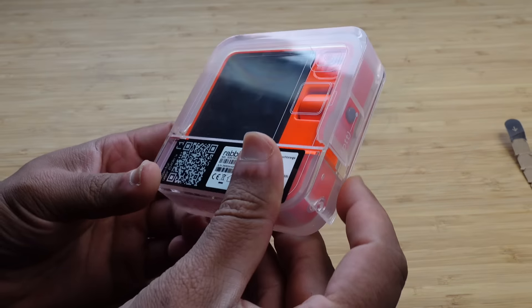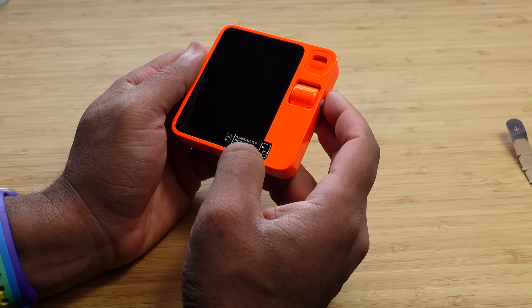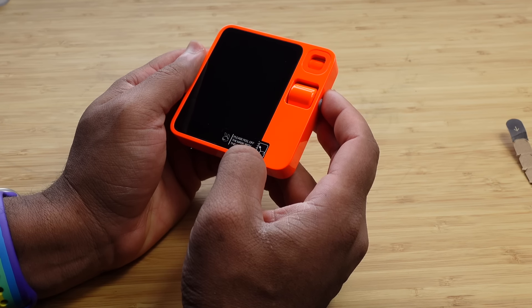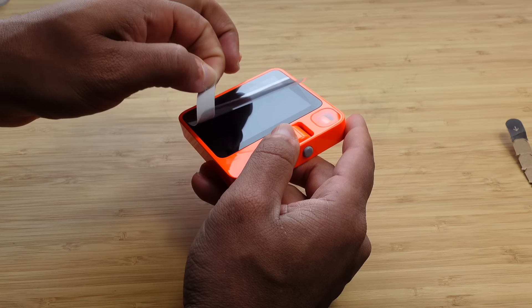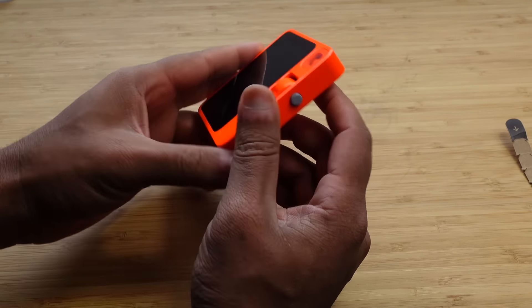We'll go ahead and flip this around and open it up — it just opens up just like that. And here we're presented with the R1. We can go ahead and take the R1 out of the case just like this, and we are good to go. I'm going to put the case to the side. It says 'please peel off the mask' with this sticker, so as there's a mask on the front, we'll go ahead and peel it off just like that. And this thing is tiny — wow, this is nice.